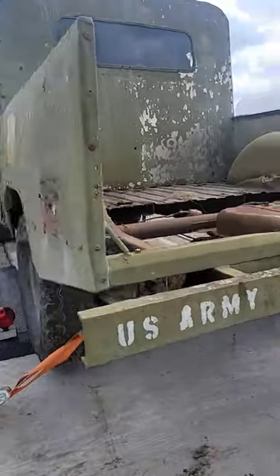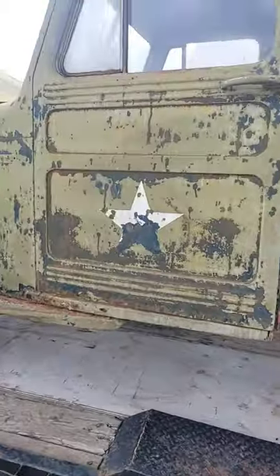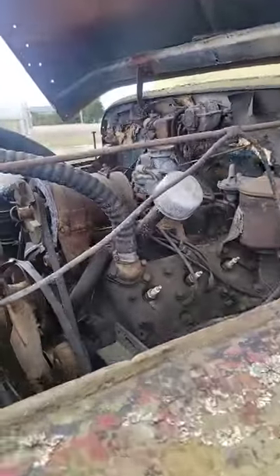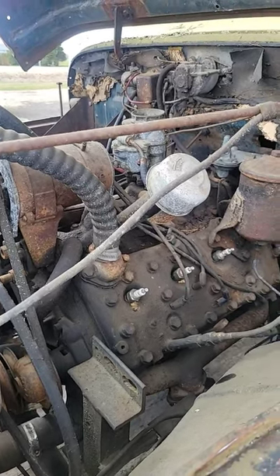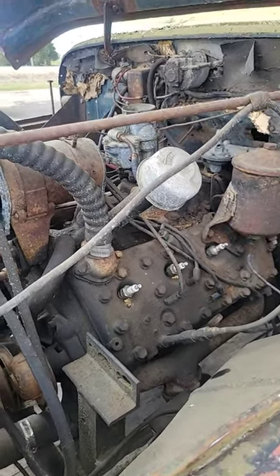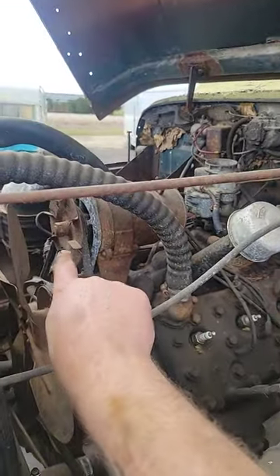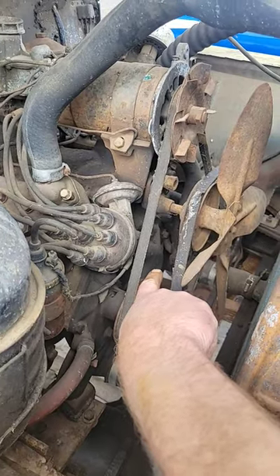So they ditched the four-banger that would have come in this thing and put something just slightly more powerful in it. They jammed a flathead V8 out of a Ford in this thing. I'm not exactly sure what year the V8 is, but it's got the distributor up here as opposed to down there, like on the '47 we're working on.